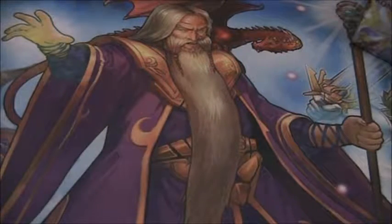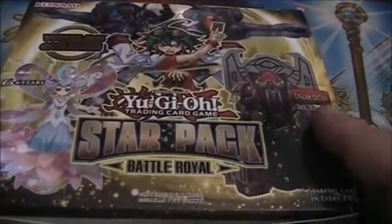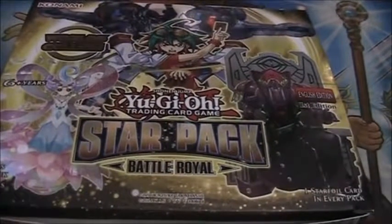Hey, what is going on you guys? Today I'm bringing you an unboxing for a brand new Yu-Gi-Oh! box. I think it's the newest one — it is the Star Pack Battle Royale. Me and my buddy Kyle went half and half on a box, so I'm going to open up 25 packs and the rest are for him.